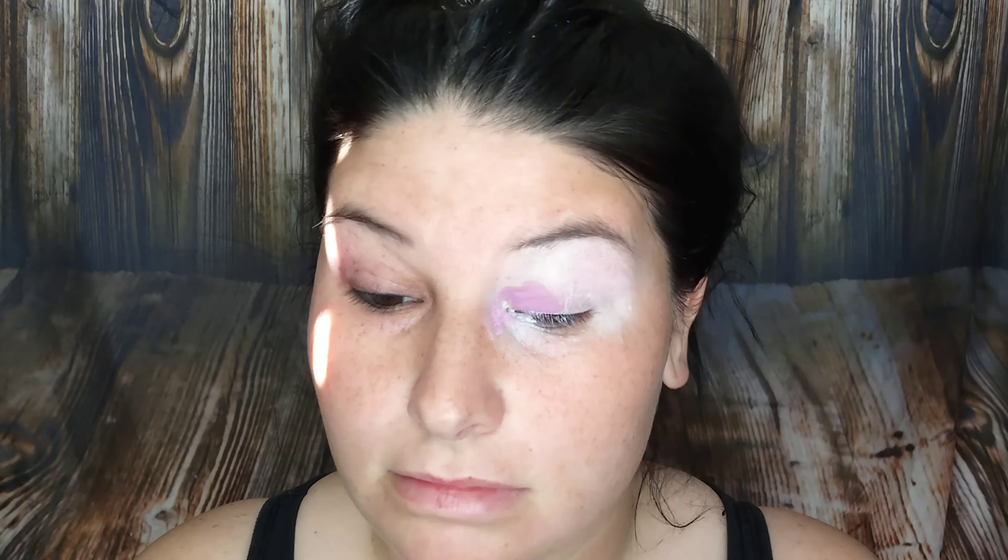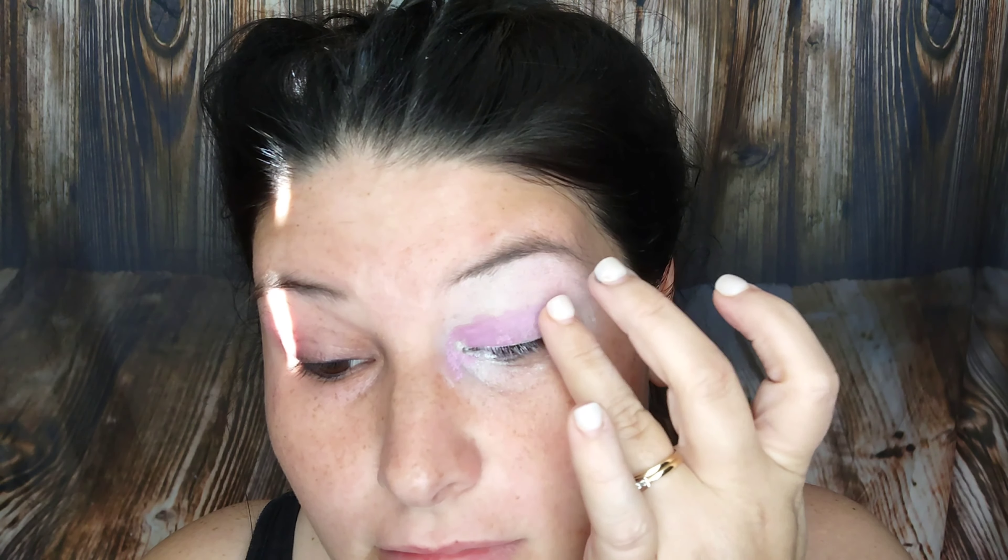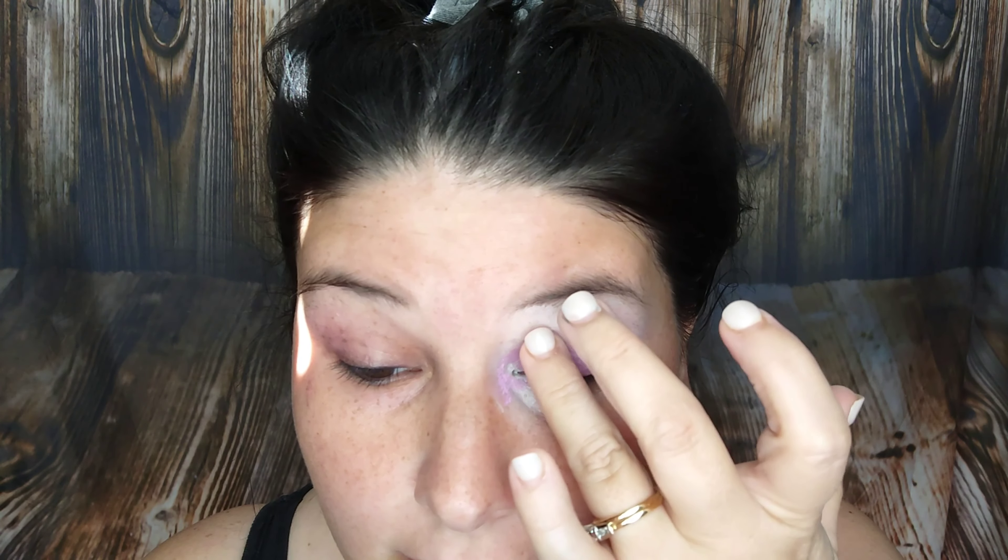And then I'm packing on that Simple Beauty Pigment in the shade 3B. It's going to be basically all over my eyelid. I wanted that to be the showcase eyeshadow, if you will.